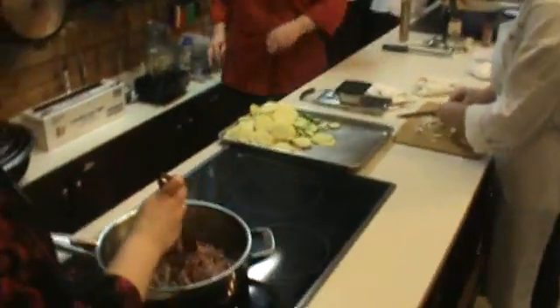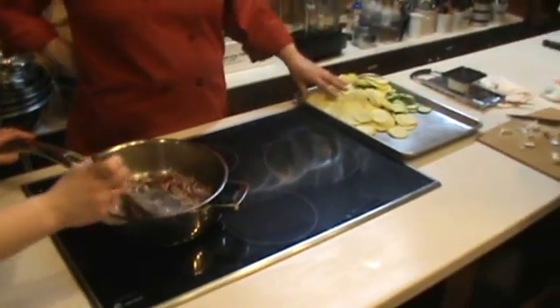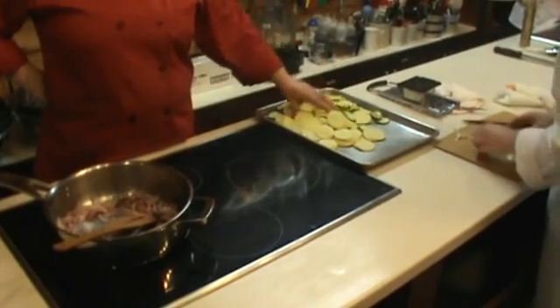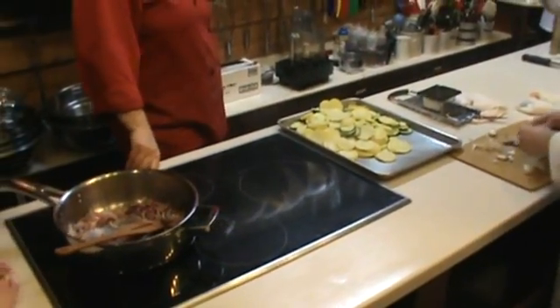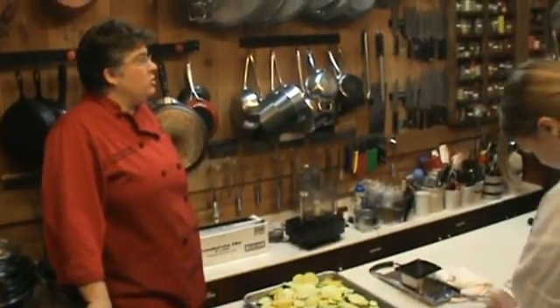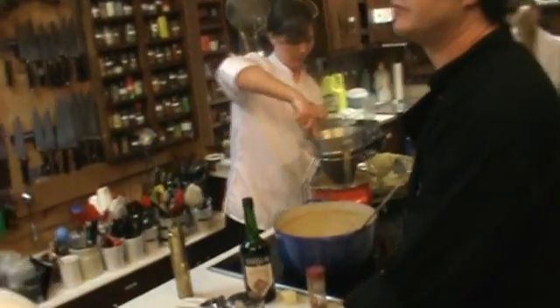Alright, so now that we've got these sautéed, we're going to get some garlic in and then we're going to sauté our zucchini and yellow squash seasoned with salt and pepper. Like mushrooms, it's not going to give off as much liquid, but it will give off some. So we do want to strain it in a colander before we go and assemble.